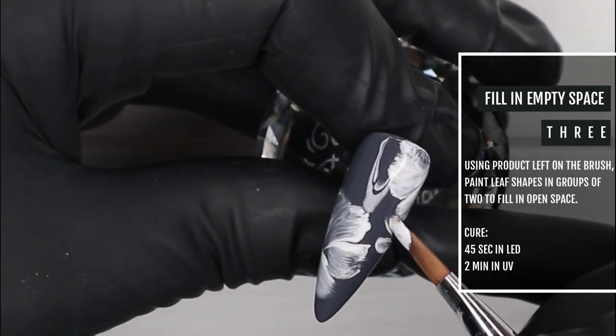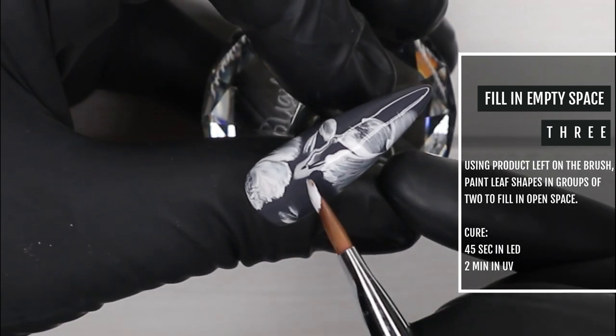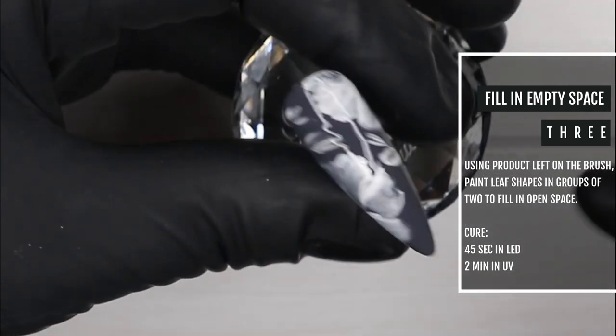Now we're going in to fill in some of that empty space. All I'm doing is using the existing product on the brush and using kind of the side of it to create these really loose leaf shapes.